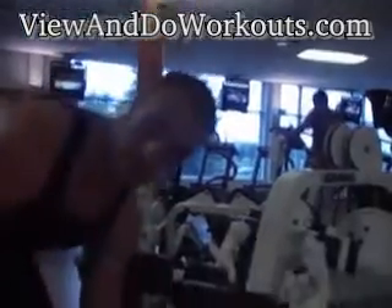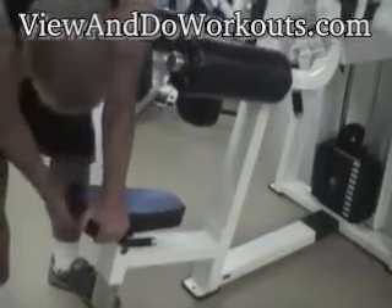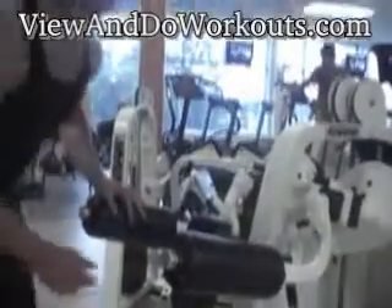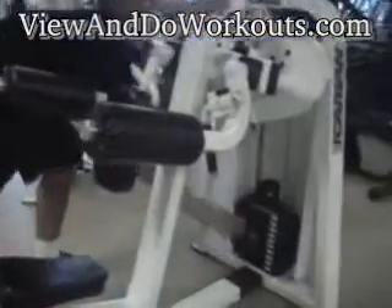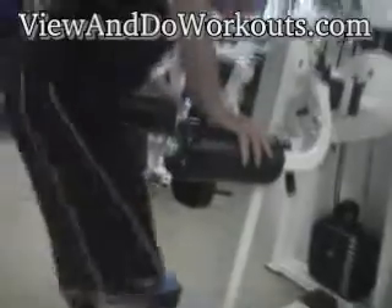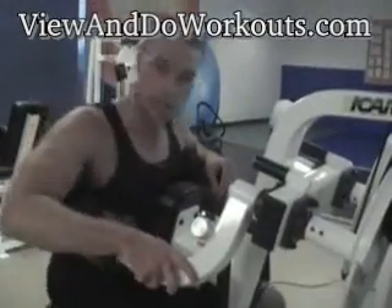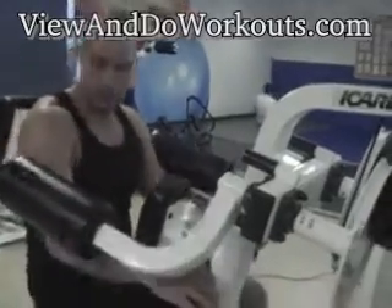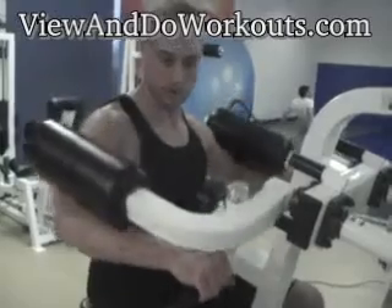You're going to adjust the bench so that it's comfortable for you, and you're going to adjust the weight so that the weight is comfortable for you to lift. Position yourself in the chair so that your feet are resting comfortably on the ground. Place your elbows, upper arm and forearm underneath the machine.